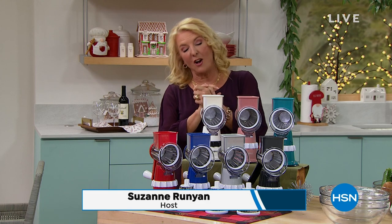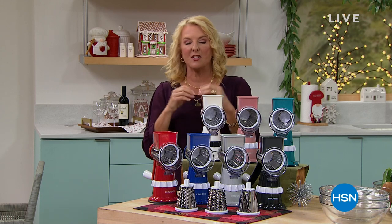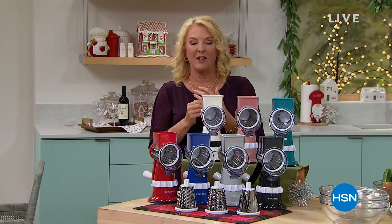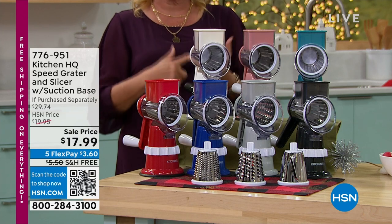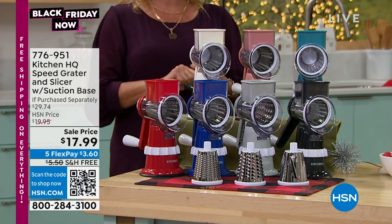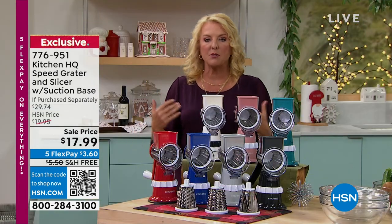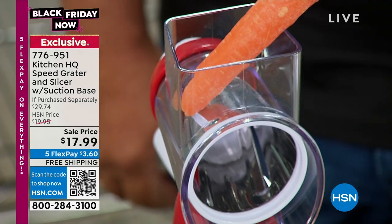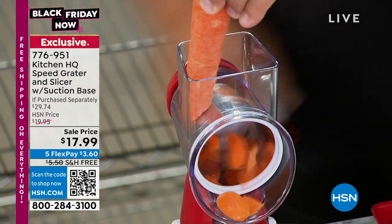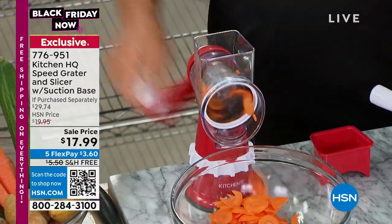Hey, you're watching HSN. I'm Suzanne Runyon. Follow me on my Facebook page, Suzanne Runyon on HSN, and find out all the fun stuff going on. I do a special Tuesday night show that's Facebook only — all about creativity. This next item is the ultimate stock-up in our hour. If you've got a foodie or someone who loves to cook — or more importantly, someone who hates to cook — they want this. The challenges with cooking recipes is the prep. That's what slows us down — now we're going to speed it up dramatically. Best price we've ever done: $17.99.